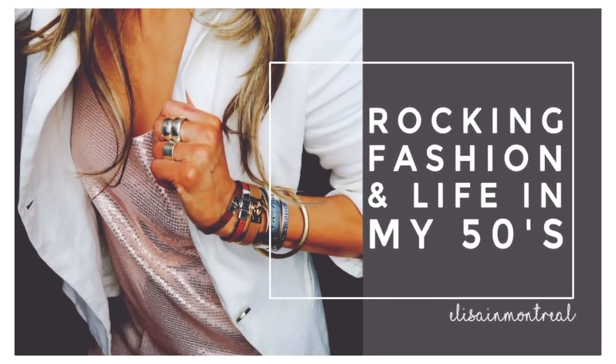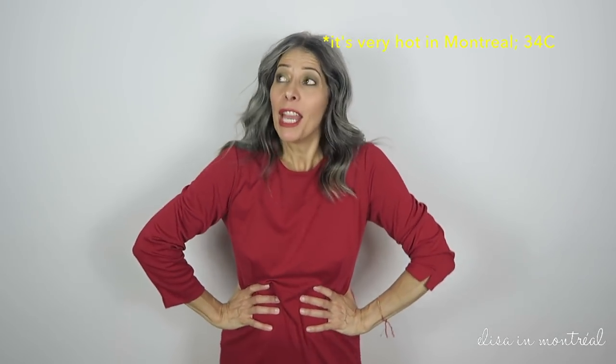Hey guys, I feel weird talking to you in this spot. I'm not used to it. I'm usually sitting down in front of a window, but this time in front of a plain white wall. The reason I am here is because I was asked if I could show how I wear my belt, because they noticed that I twist and tie them in different ways and they want to know how it is done. And you know me, I love to pass on my tricks in case it could help you. And here we go.